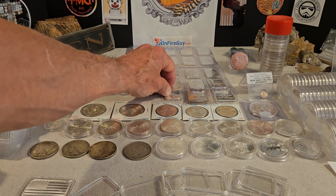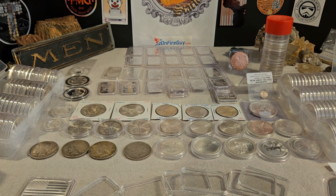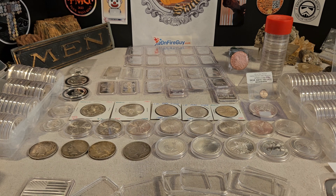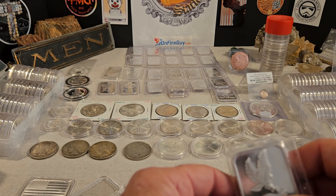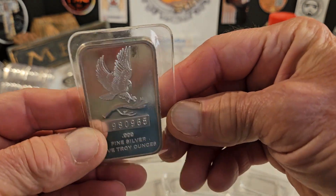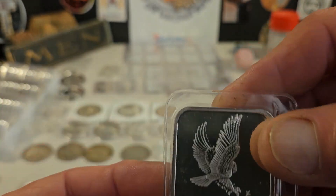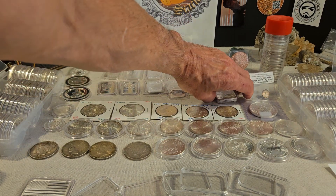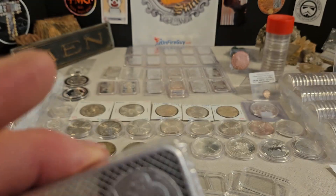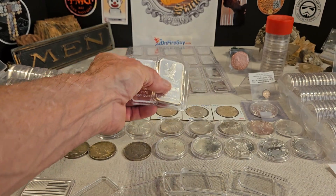I'm sure there are other videos out there that'll tell you lots of things. You can see this Silvertown 5-ounce is in mint packaging. I've had this quite a while and I've had no issues with it toning, nor with this one. So it really kind of depends on your preference.